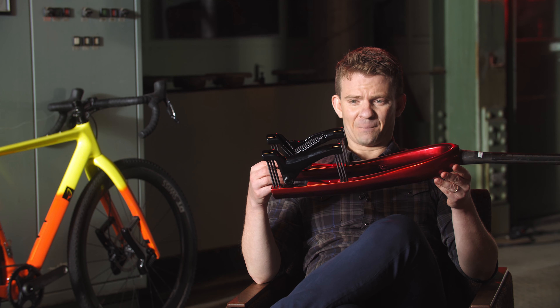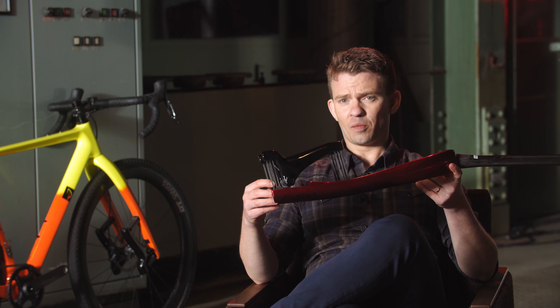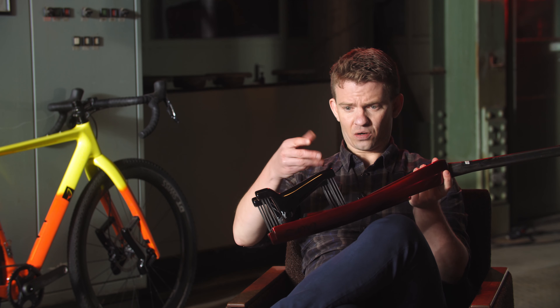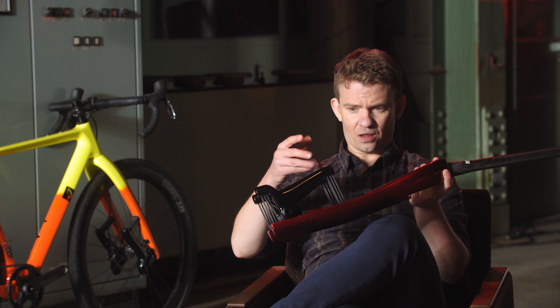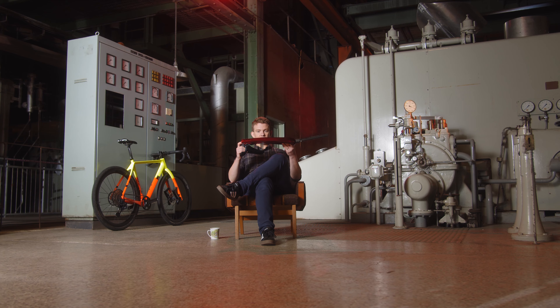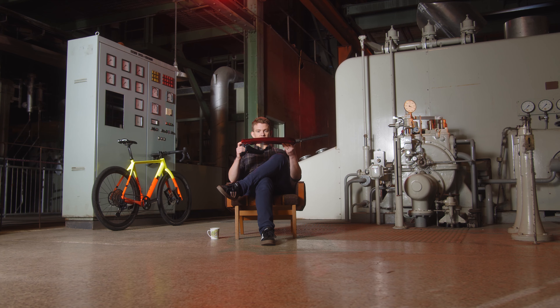It weighs next to nothing — below 900 grams, this one, the Grit SL. That's a huge selling point for speed-minded gravel cyclists. But also importantly, it's zero maintenance. Those that have maintained a telescopic fork know how much work that is, and this simply has nothing to maintain — no friction anywhere in it, no seals to maintain, nothing.